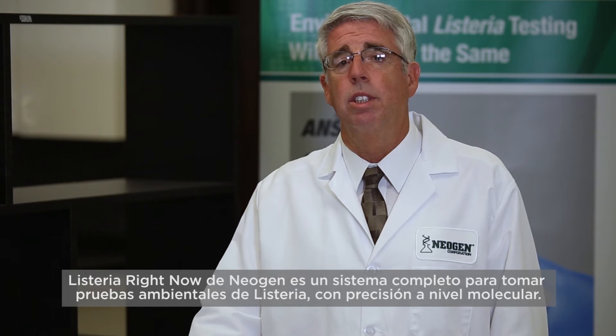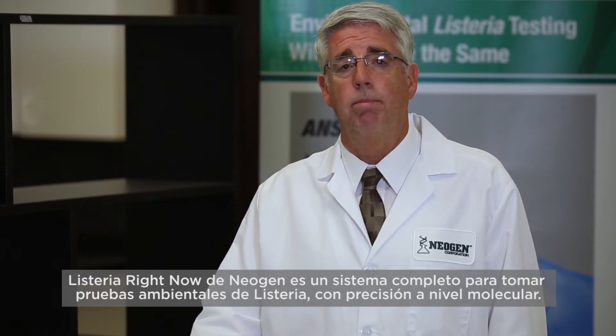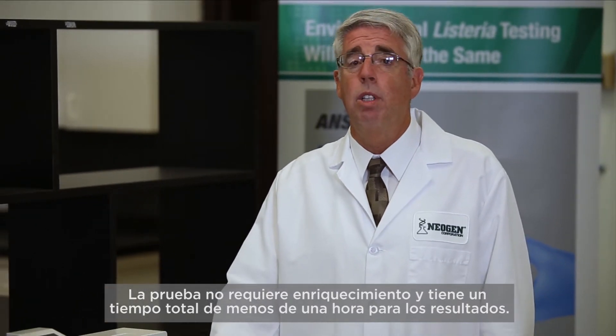Neogen's Listeria Right Now is a complete system for taking environmental Listeria tests with molecular level accuracy. The test requires no enrichment and features a total timed result of under one hour.